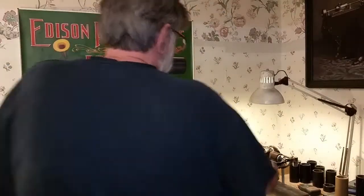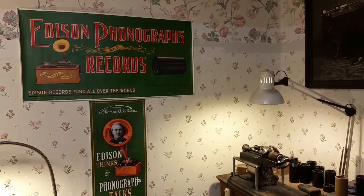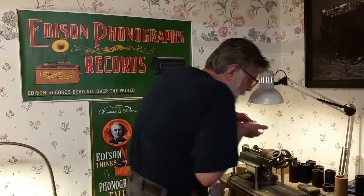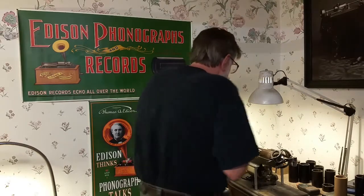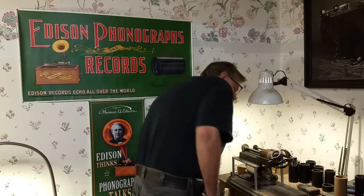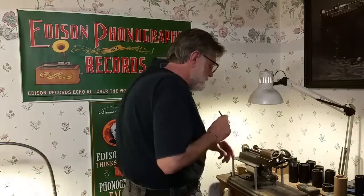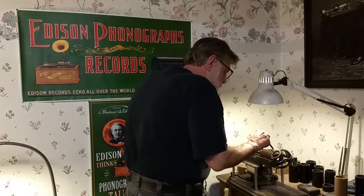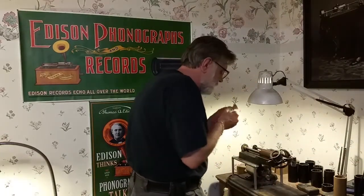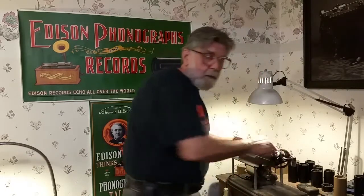A lot of swarf, that's for sure. Let me get this horn out of the way. We'll take the recorder off — and as I always say, take your recorder off, put it back in its box. Blow off the swarf. Grab our swarf brush. Install a model C reproducer. And I'll play this back through the morning glory horn, I think — let me grab it.